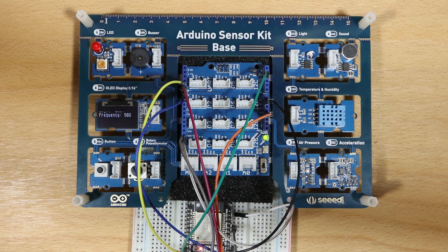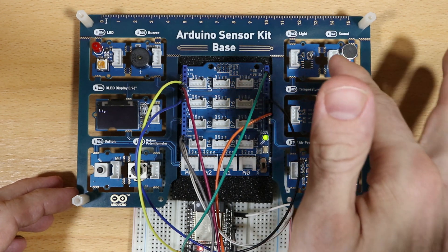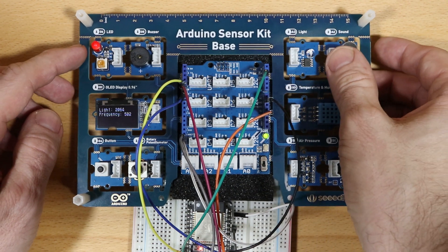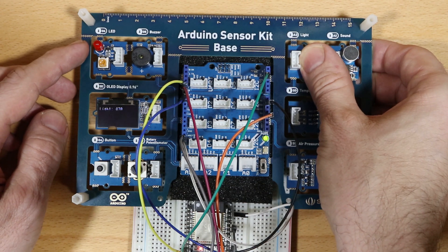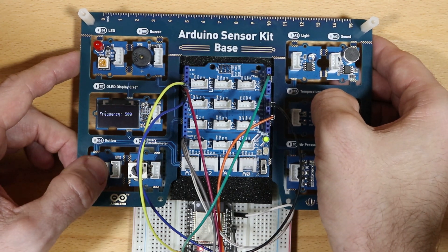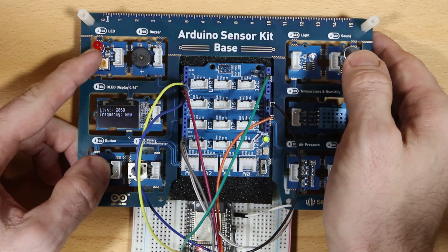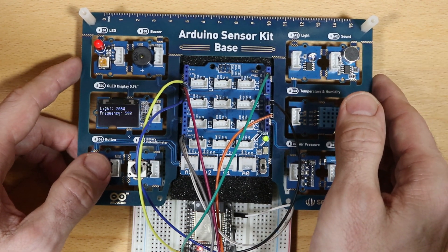I transferred the code to the ESP32. The higher the amount of light, the higher the frequency of the LED turning on and off. If I cover the light module completely, the LED pattern is very slow, and uncovered it's much faster. If I press the button, the buzzer is active, having the same pattern as the LED. Due to the lower voltage, the buzzer became very quiet, but it's still working.